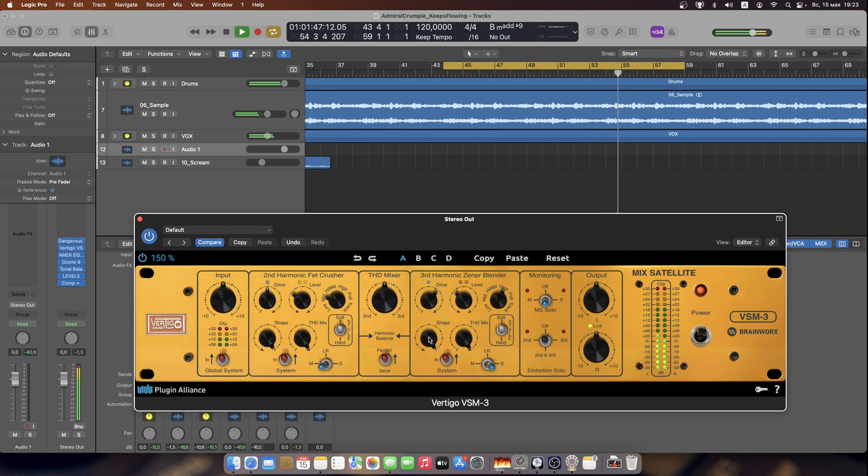We can shape the signal a little bit to roll off some unnecessary high frequencies. Exaggerating the effect might cause some artifacts, so you've got to be careful with this.